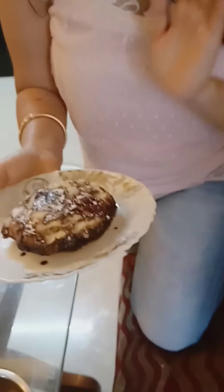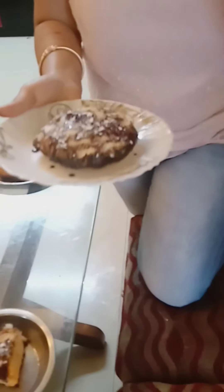Hi friends, once again I am back with another delicious recipe — a strawberry cake. It is cakeless, of course it is. You can see it; it is just baked without using an oven or any electric beater.